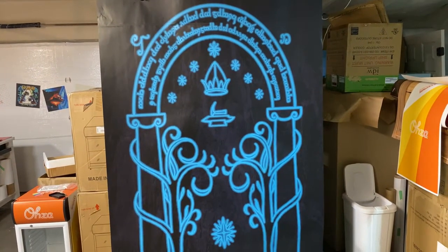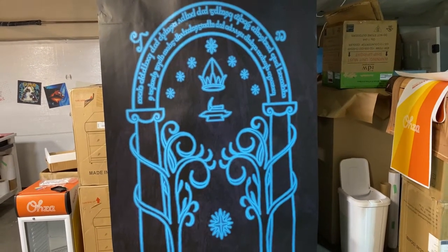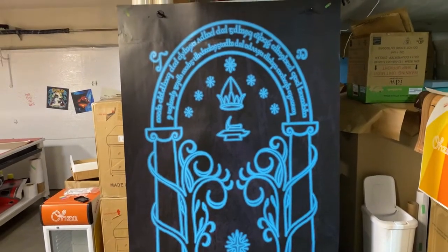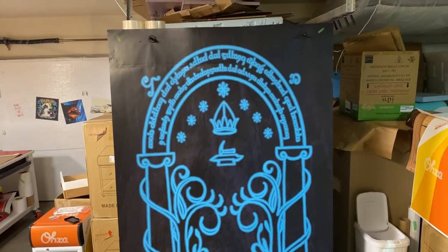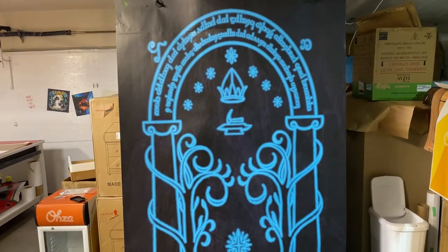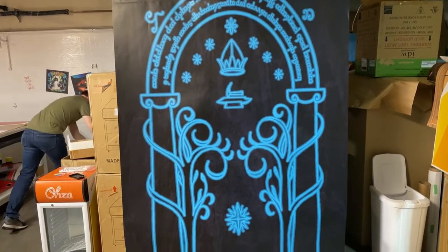Hello, it's Randy Miller from Armwraps. What you've seen right here is a door wrap — the Mora from Lord of the Rings door wrap. If you go to the armwraps.com website and go under door wraps and then under pop culture, you can see this right here.